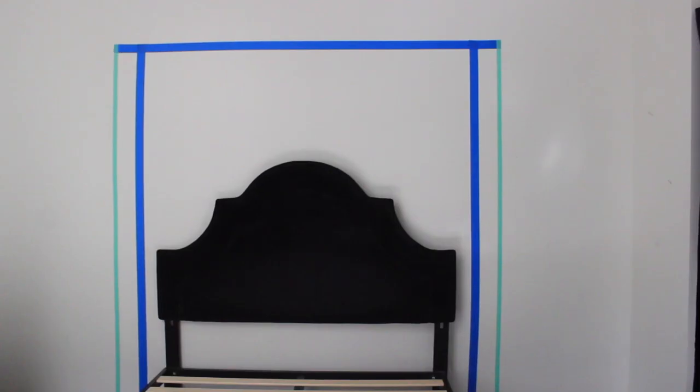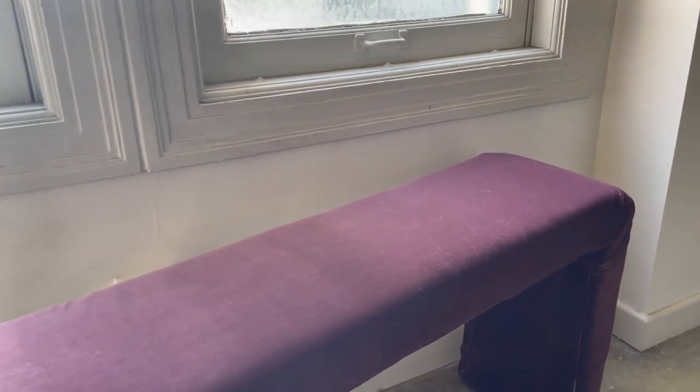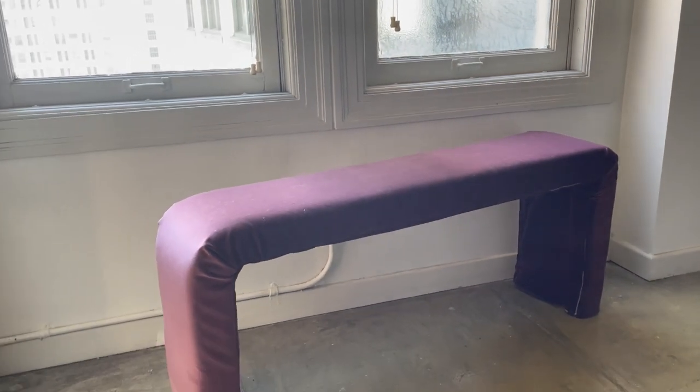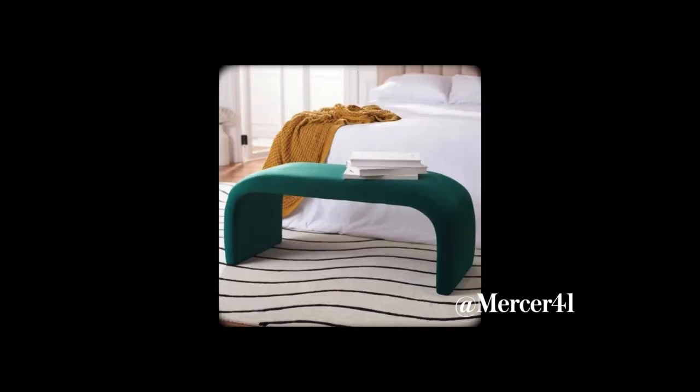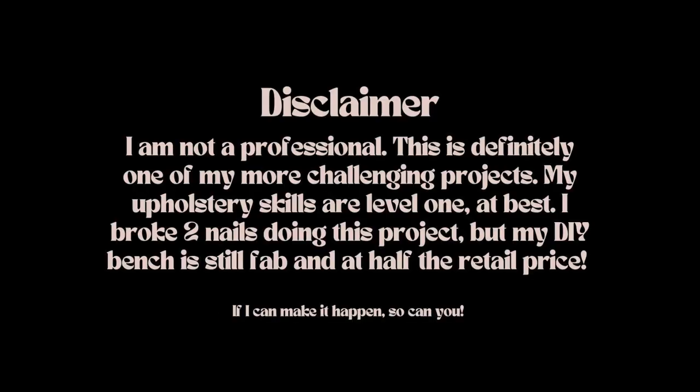I've been working on a mini makeover and some updates for my bedroom, and while it's almost time for the big reveal, I first wanted to talk about this waterfall bench that I made to go at the foot of my bed. I'm in desperate need of some seating options and have been eyeing a waterfall bench ever since my friend Leah found one while out thrifting and added it to her bedroom.